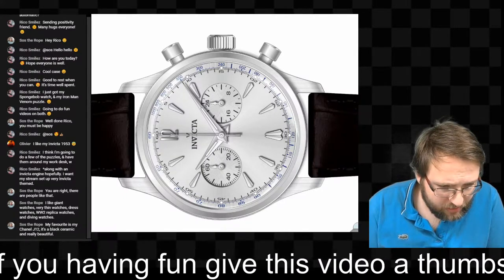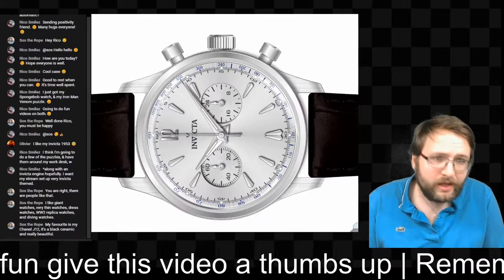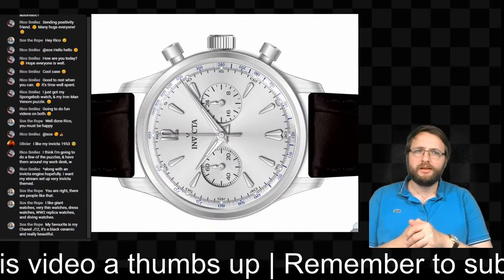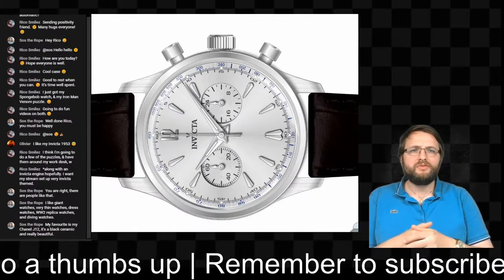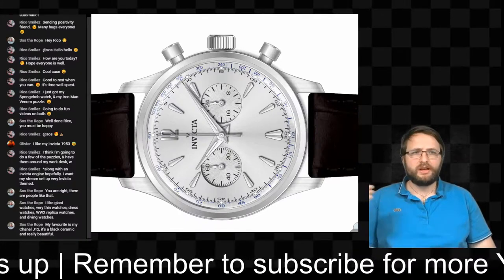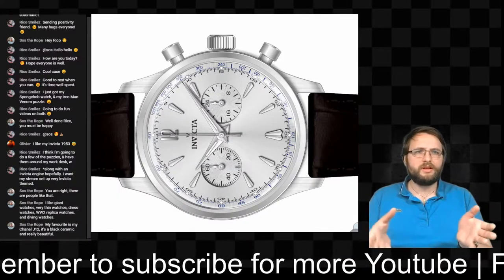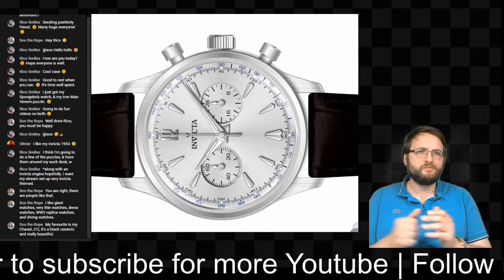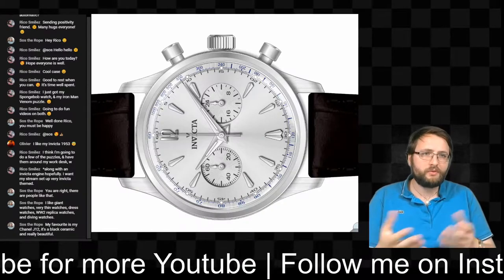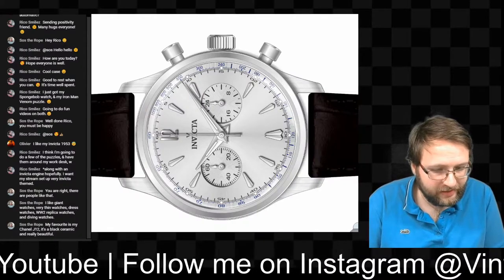Someone asked about a more Invicta-themed stream setup — I'm still working on that. Right now it's very basic with just a subscribe graphic, the chat box on the left, and sometimes a picture while I make myself smaller. If you need any help setting up your own stream, I can help you out with questions.